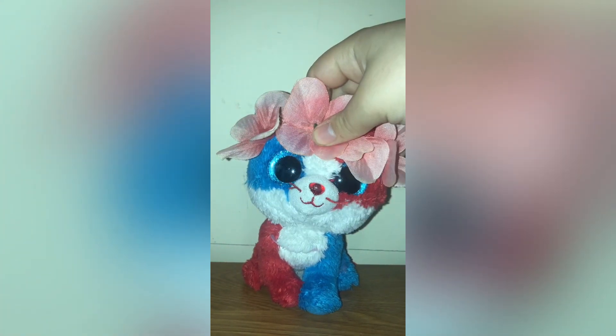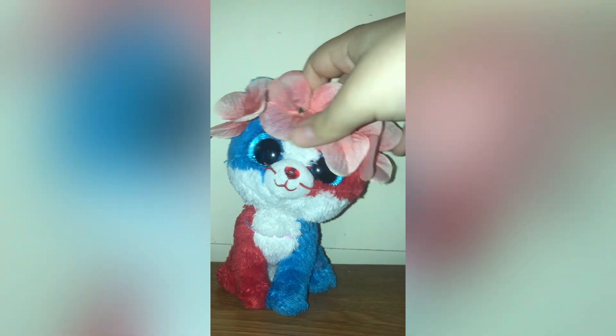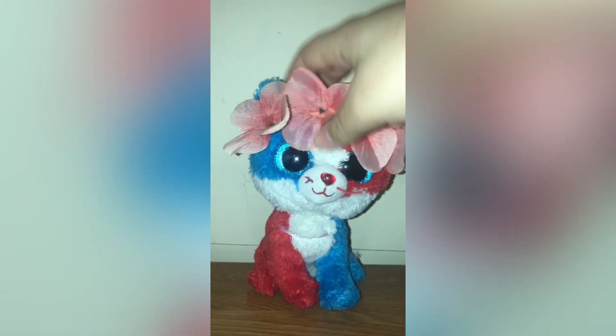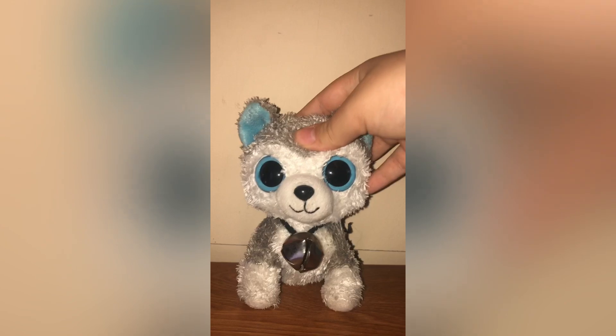Hey guys, it's me, Pop Up Productions. I know I haven't posted in a while and I know the setup isn't that good — I'm still working on it. I decided to post a video because I don't post that often anymore. Today I'm going to be doing a solid eye Beanie Boo collection because I have no idea what to post. Let's just get started — by the way, this is in no particular order.